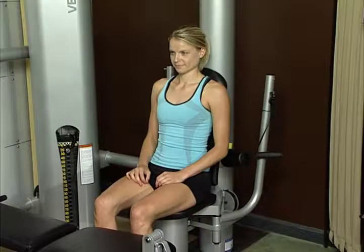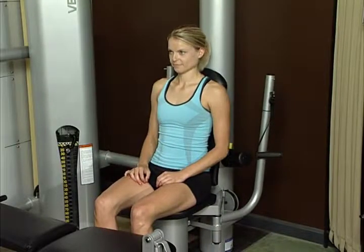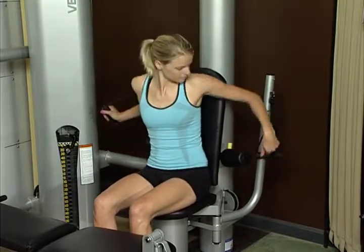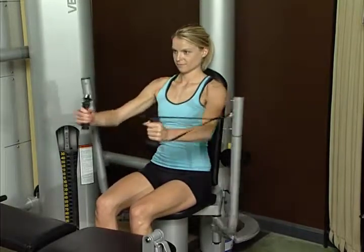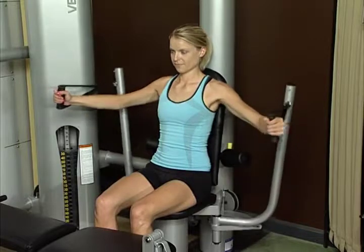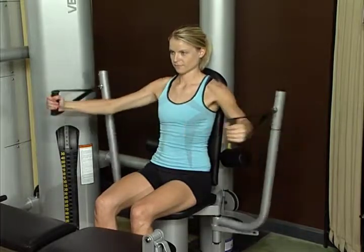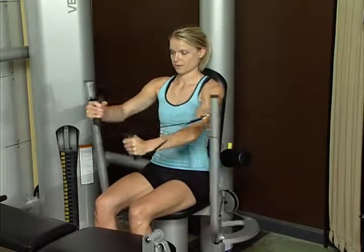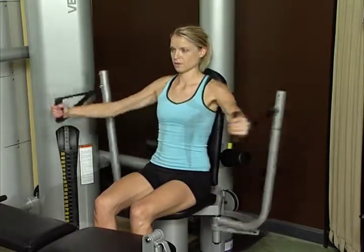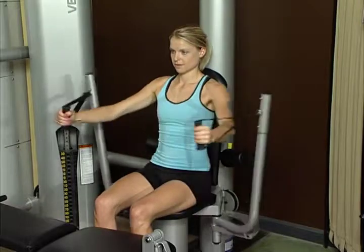Cross chest fly. Sit upright with feet on floor. Grasp handles with elbows and hands at chest level just below shoulder height. Keeping arms stiff but slightly bent, bring hands together in an arc motion. For greater contraction, cross hands over one another, alternating top hand. The cross chest fly works the pectoral muscles.